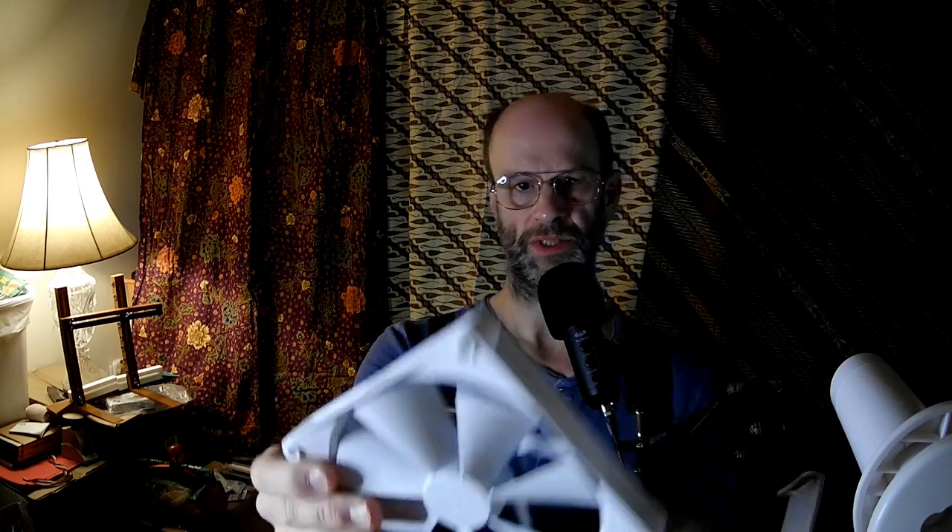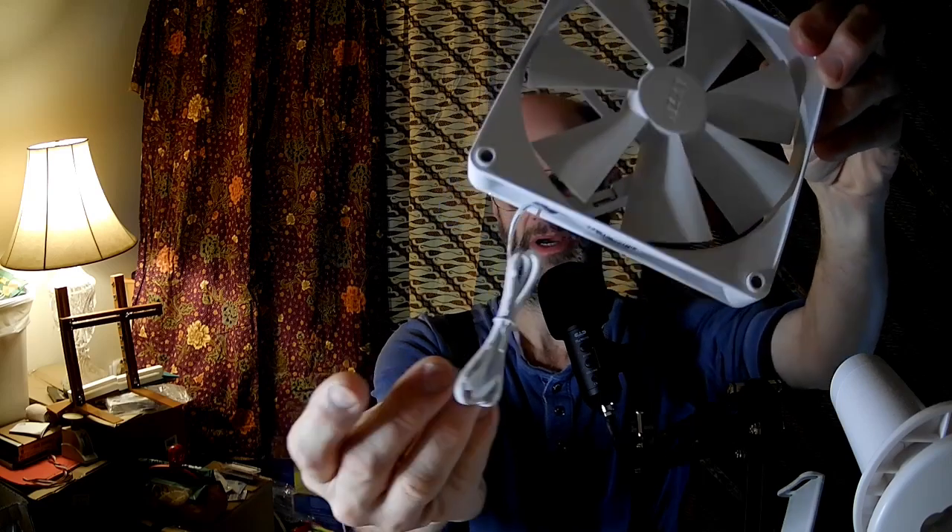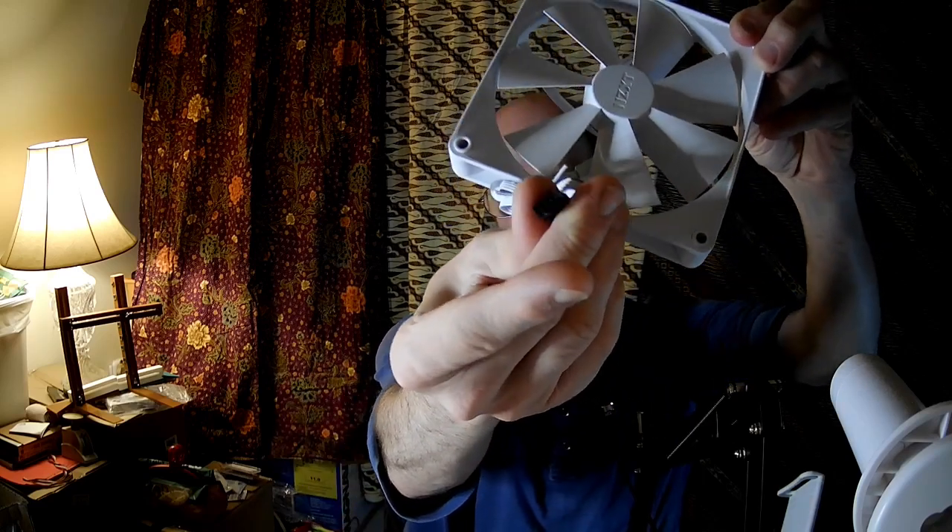But whatever, it does come, of course, unsurprisingly, with four screws, and this is what it looks like. It comes with an unsleeved PWM cable.